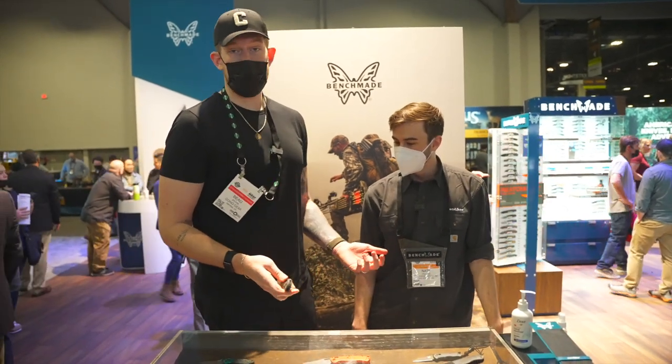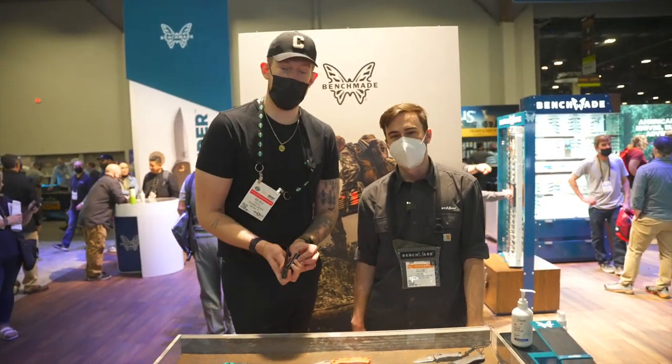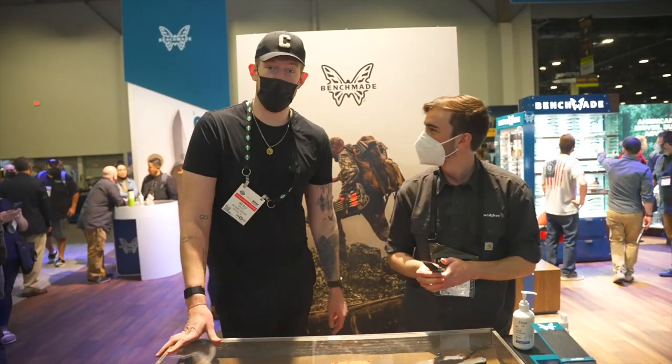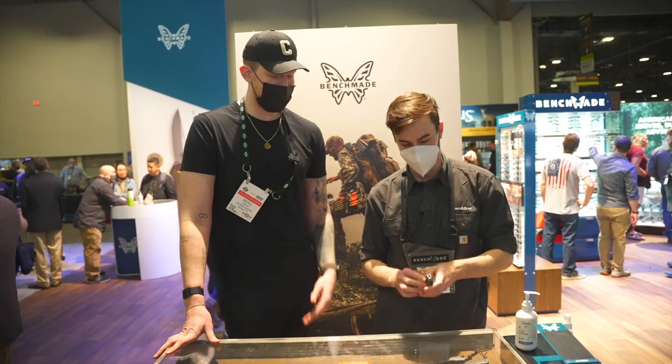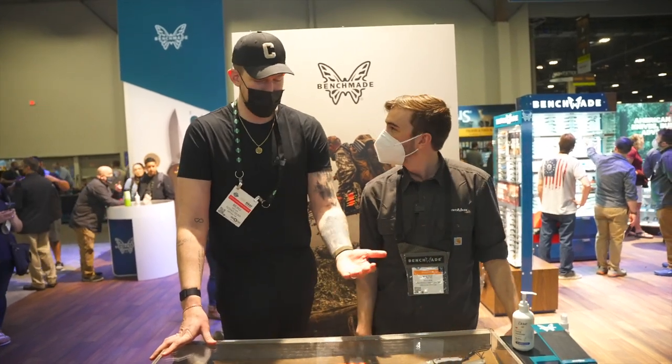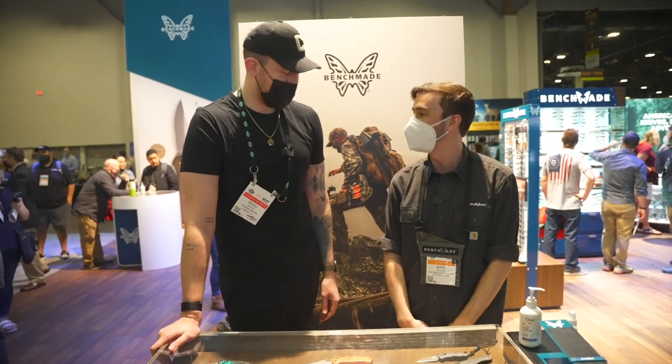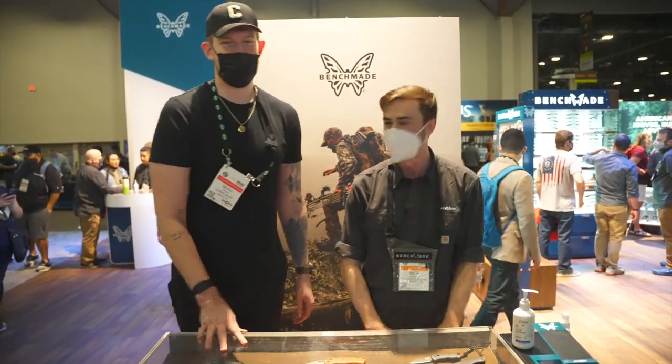Well, we just ran through all of the new knives that Benchmade has for 2022. You guys have done an amazing job — you'll be seeing all of these at Going Gear as well. I can't imagine how you make this even better in the future, but you guys always find a way somehow. Thanks for stopping by, appreciate it, and enjoy the rest of the show.